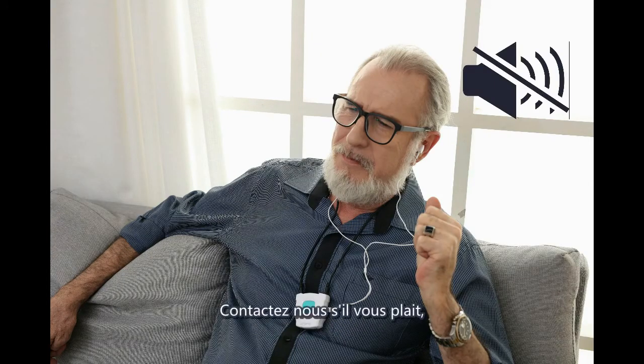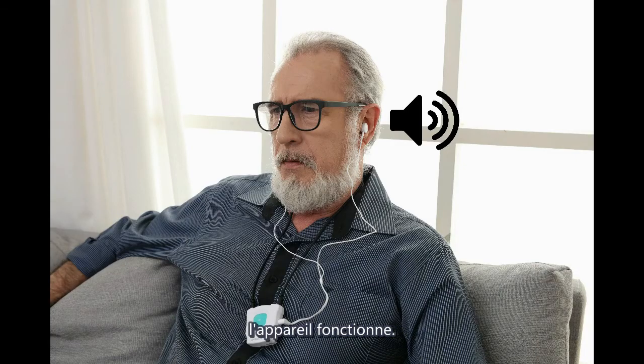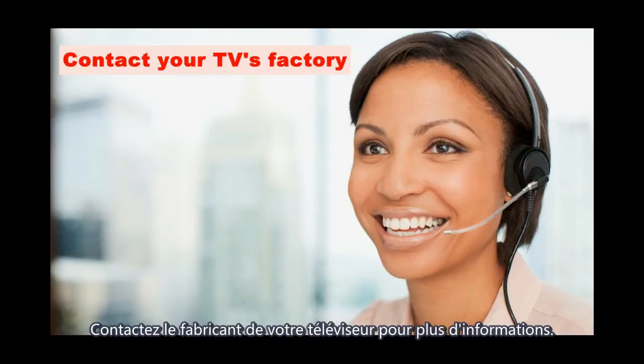If no sound during this phone test, please contact us and we will replace the unit. If you can hear sound, it means the unit is working correctly and you should contact your TV manufacturer for further assistance.